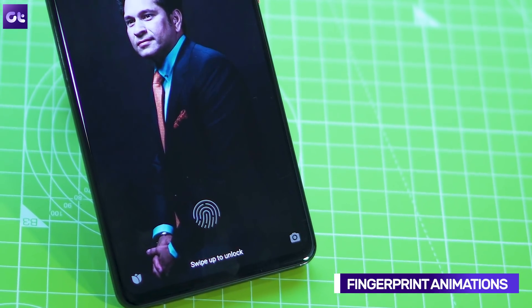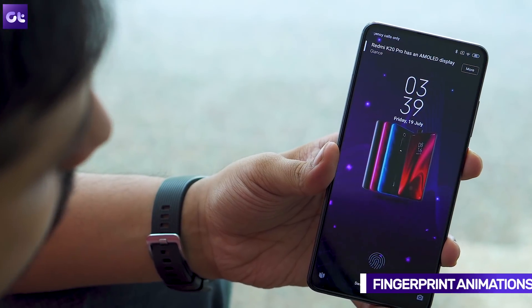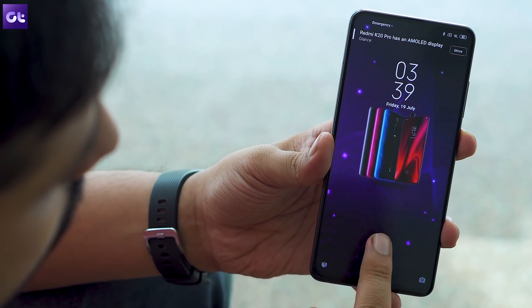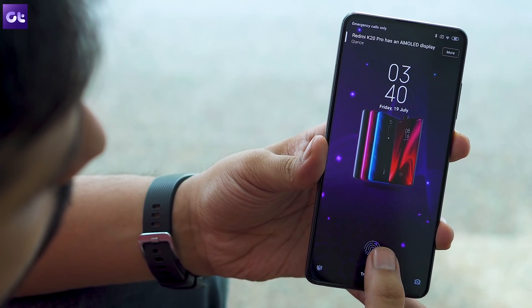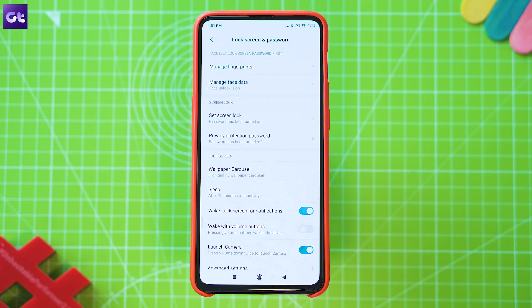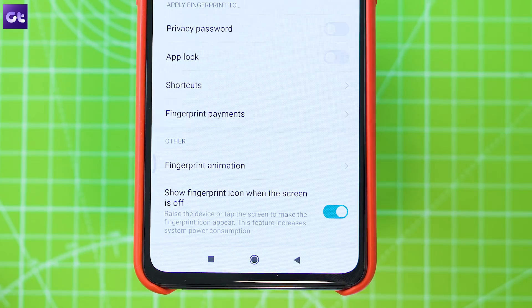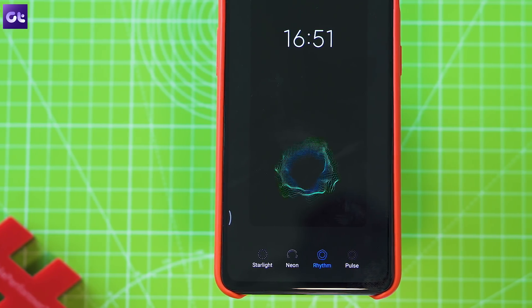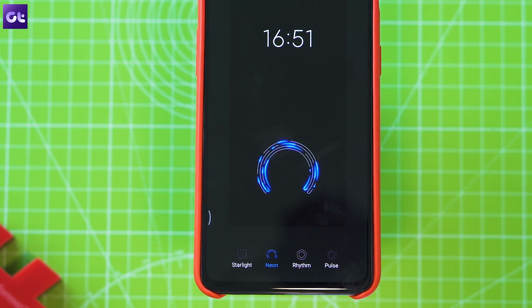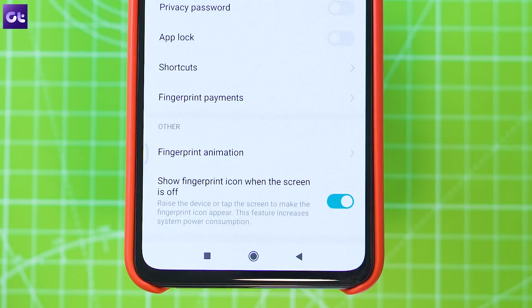While we're on the topic of animations, here's another setting to check out. The phone packs an in-display fingerprint scanner accompanied by a nice animation, and you can actually change this animation. To do so, jump into the Lock Screen and Password settings, tap on Manage Fingerprints, enter your pattern or password, and then select Fingerprint Animation. You'll get four different animations to choose from, plus a setting that keeps the fingerprint icon visible even when the screen is off.